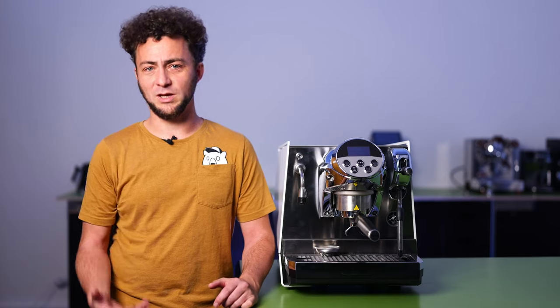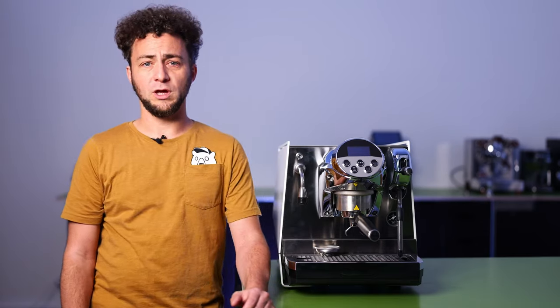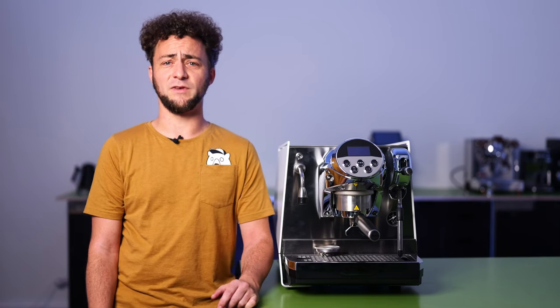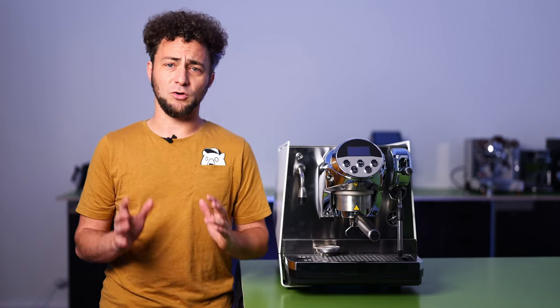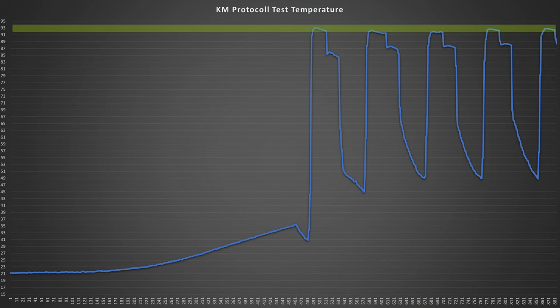The PID temperature control can be operated via the app or directly through the control in the brew group. It's impressive that the Faimina was able to brew at the correct temperature after just 7 minutes — this can be clearly seen in the Café Mera temperature protocol. Note that all measurements were taken using the SCACE 2 device.